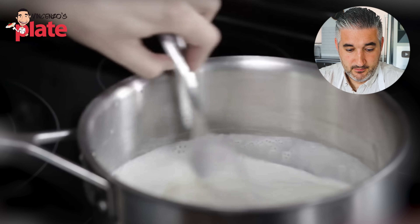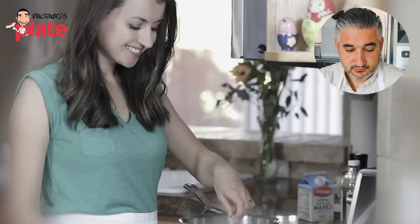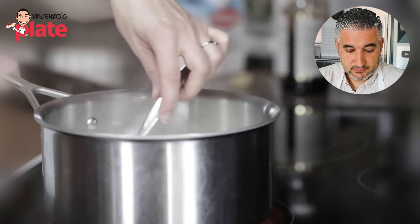Keep stirring until it's steaming again, then take it off the heat. She's so lovely — that beautiful smile. You know, you can't say anything wrong to this girl.